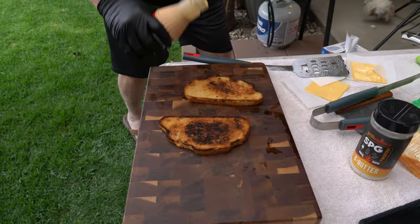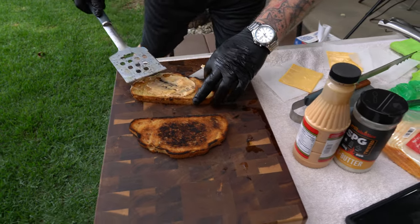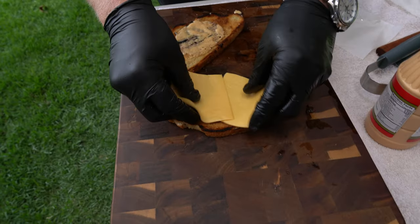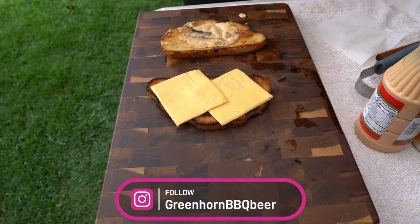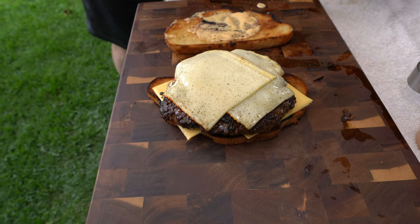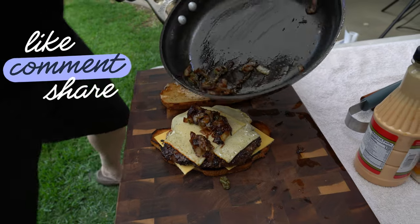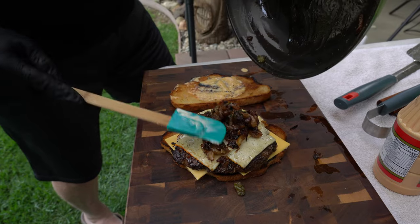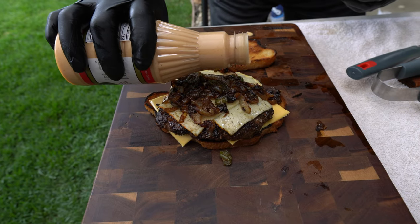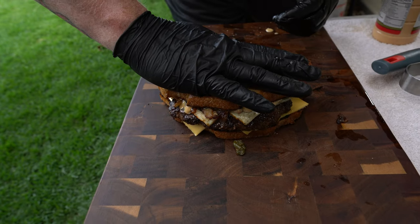That cheese is nice and runny. I'm putting the patty right on the bread — it's also got some American cheese. That is massive! That looks beautiful. Adding the caramelized jalapeño onions on top — they look killer, nice and smoky. Shaking up the sauce and drizzling it right over the top — it's pretty runny but that's okay. Make sure you get a nice shot of this.